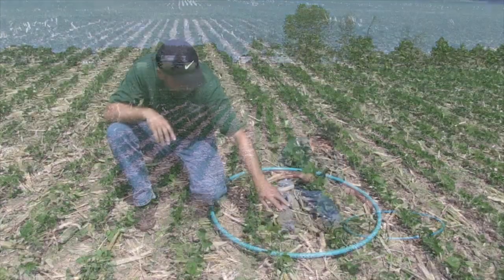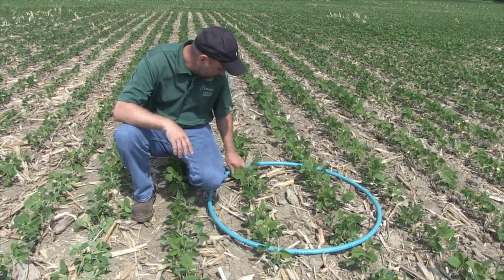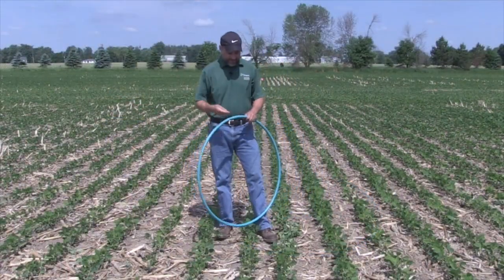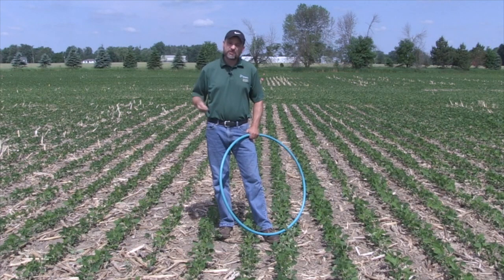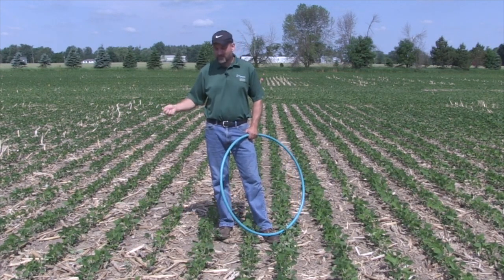Let's look over here at the pre-tillage side and do another quick count. I get about 26 plants there. Twenty-four would be 150,000, so this, in my estimation from previous work, represents 100% yield potential.